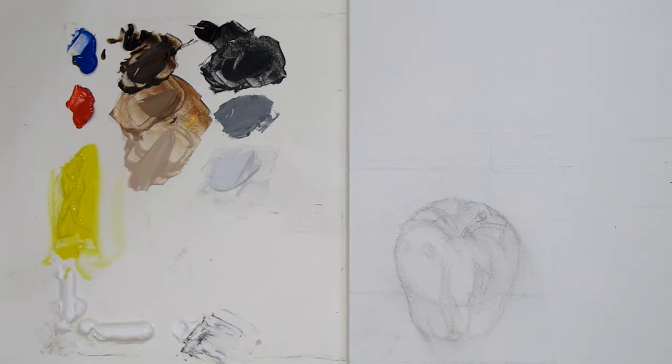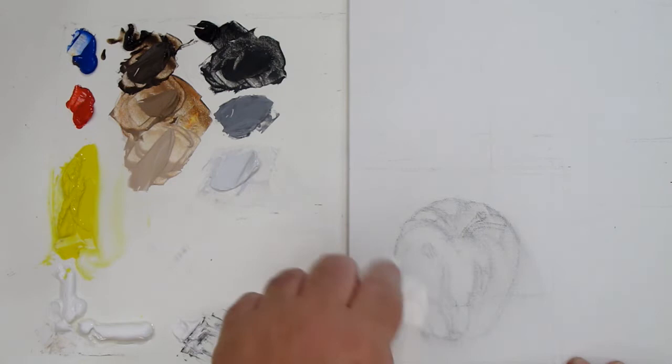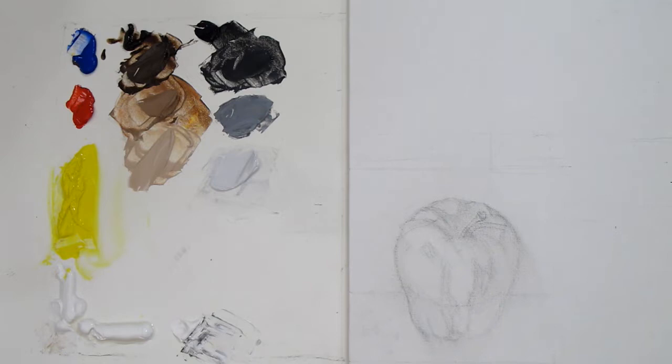Hello, this is Kevin McCain and we're going to be doing a painting of an apple today. I've got a little drawing I did of the apple. There'll be a picture you can download and reference so you can watch the video and then try to do a painting of it in your own studio or wherever you call your little place to paint.